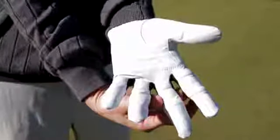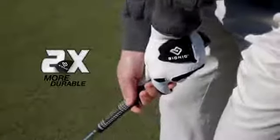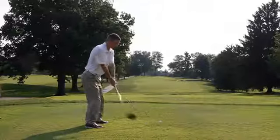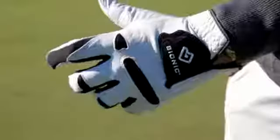For a better grip and two times more durability, you'll have just the right amount of grip pressure without squeezing too tightly. The secret to maximum club head speed is a light, relaxed grip, so there's less tension in your shoulders and your arms can swing freely.